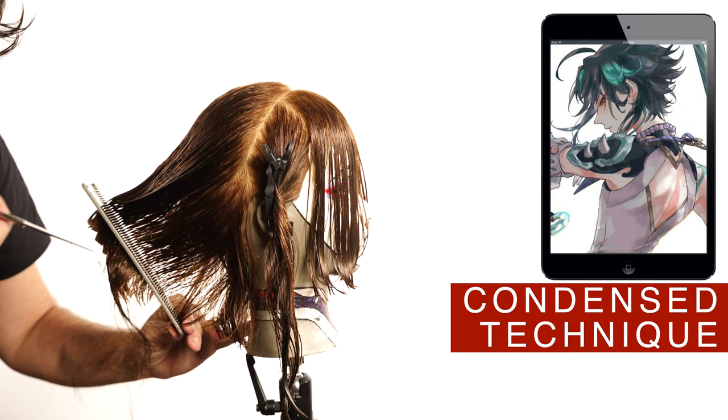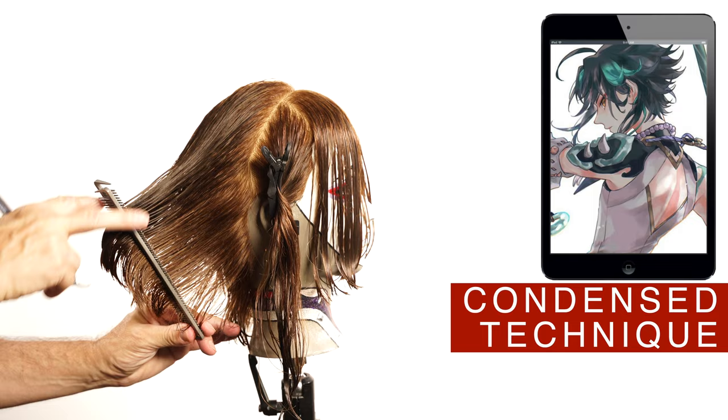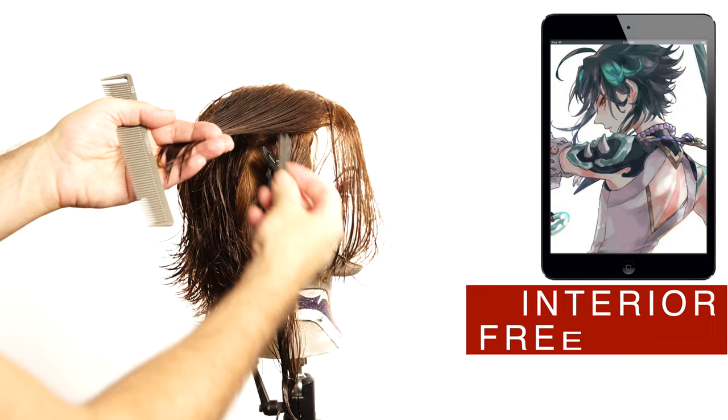Following the angle that you see in the picture of the iPad. Connect the length of the bench with the weight line that we created on the layers, cutting a horizontal line from the front to the back.